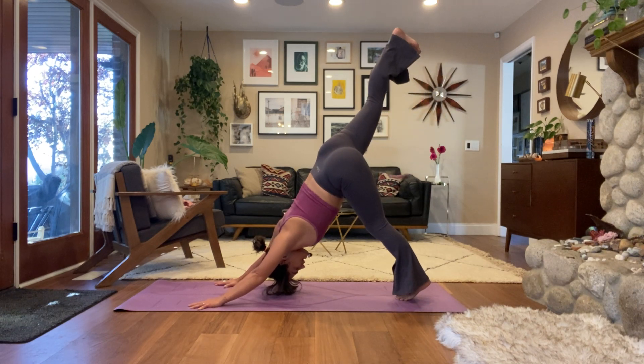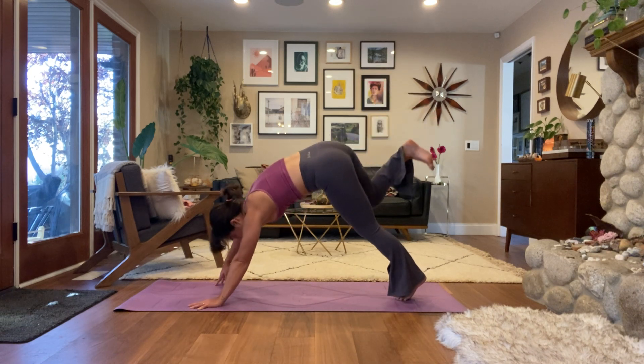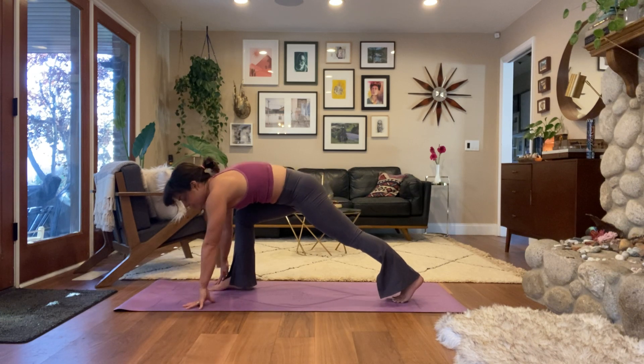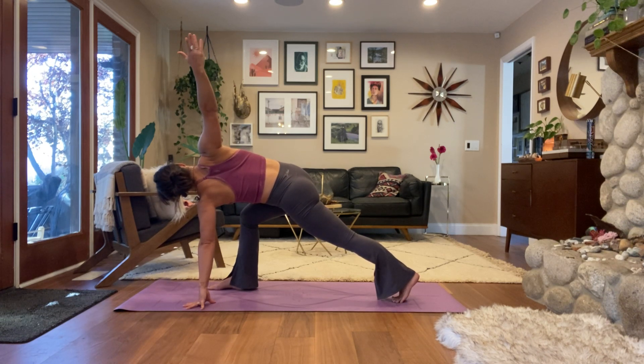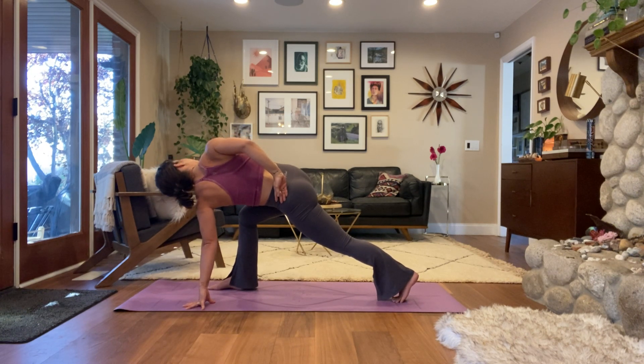Inhale take your right leg to the sky, as you exhale use your core strength to step your right foot forward into low lunge. We're going to stay low and twist — left hand on the ground, right arm to the sky, open up through the right side of your heart, legs strong especially your back leg. Sometimes I like to take my right arm behind my back. With each exhalation, pull your belly button back away from your front thigh and twist a little bit further. Take one last big breath.